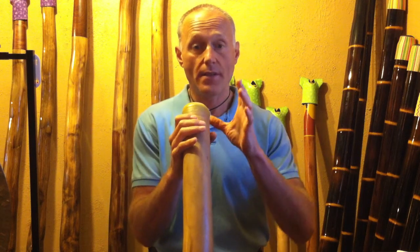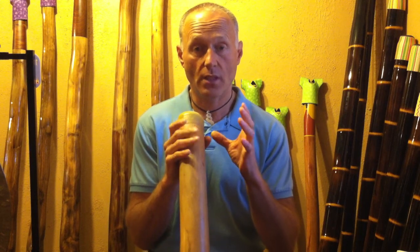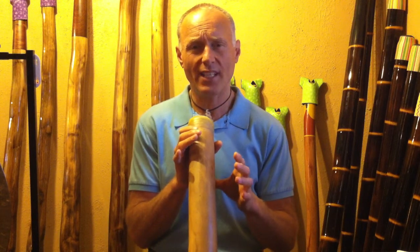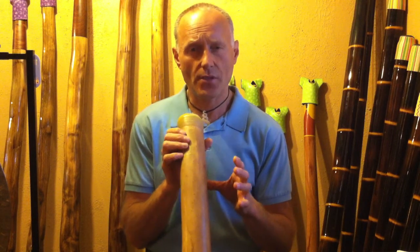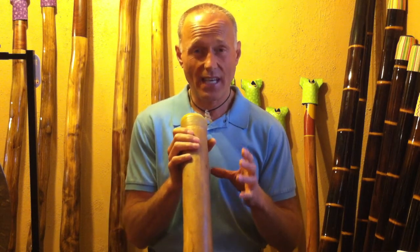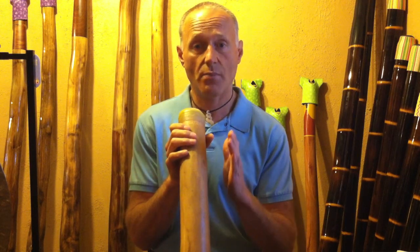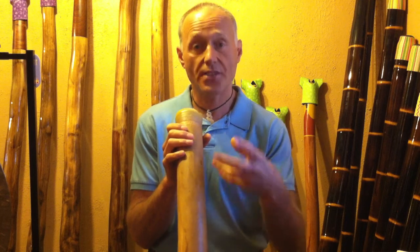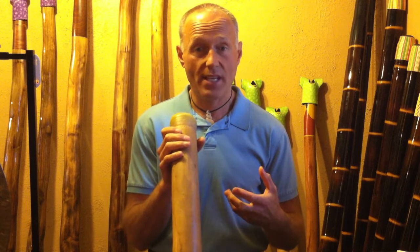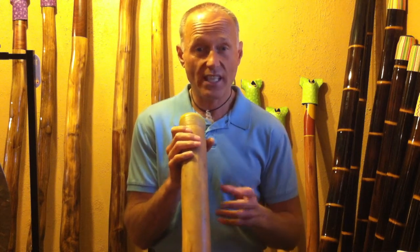There is a technique called circular breathing and we will get to that later — we'll put a lot of time and energy into that. But I also want to share that for the first two years I played, because I had to figure out circular breathing on my own without an instructor, I would just take the deepest breath possible, get the drone, and exhale for as long as I possibly could, using all the other techniques I'll be sharing in future videos. That was an amazing meditation, breath therapy, and focus for me — and that's all I did for two years.